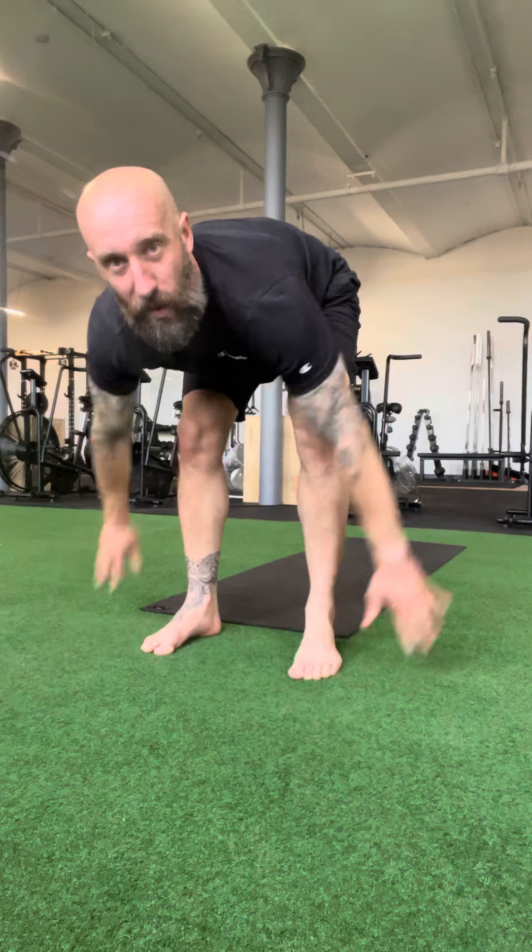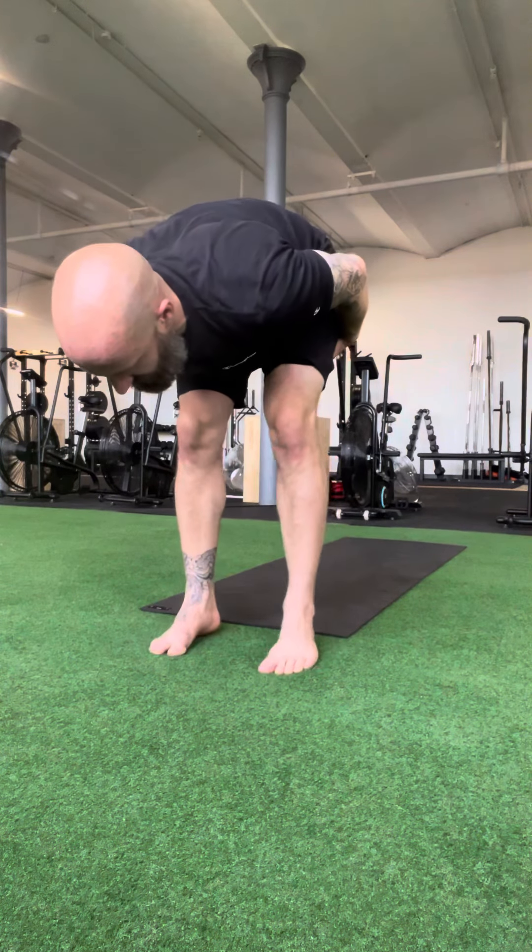These are called squat to stand — they're also called Russian baby makers and bootstrappers, but we'll stick with squat to stand. We're going to set up and start in the squat position.